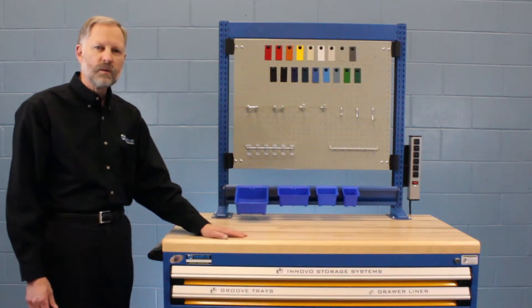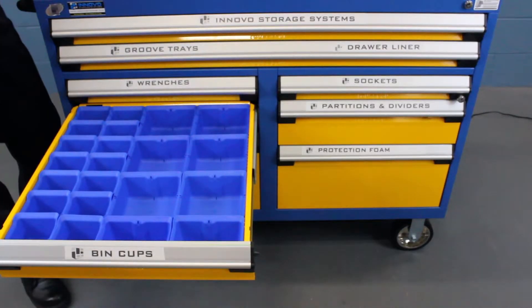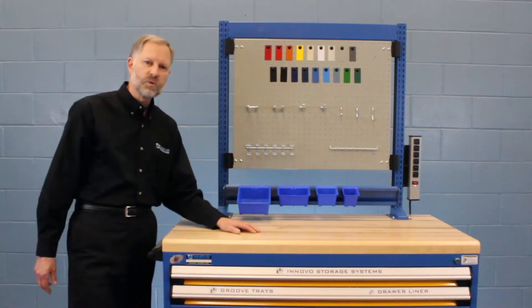Our next drawer shows our patented bin cup system. The bin cups are designed to fit every Russo drawer system. They come in four different sizes and two different heights and they're easily removable from the drawer and fit all standard bin rail systems as well.